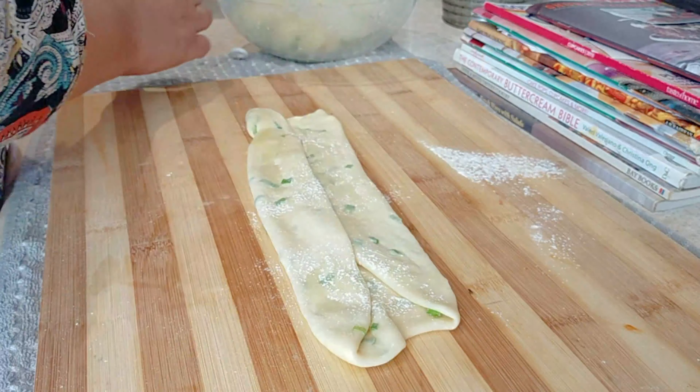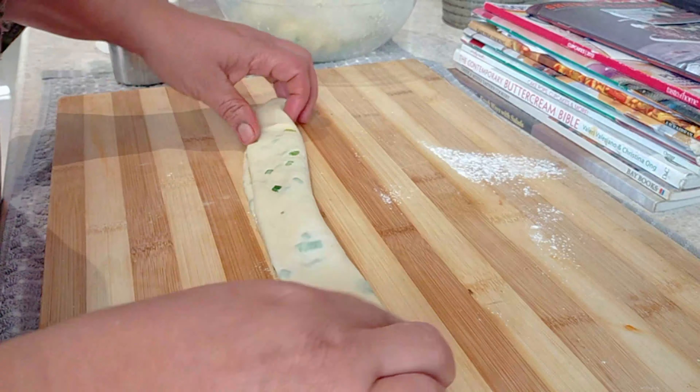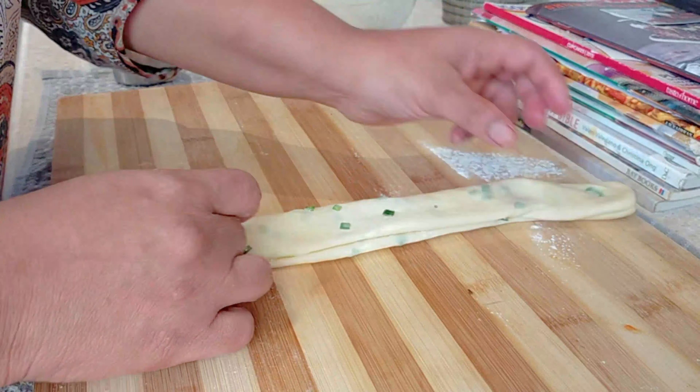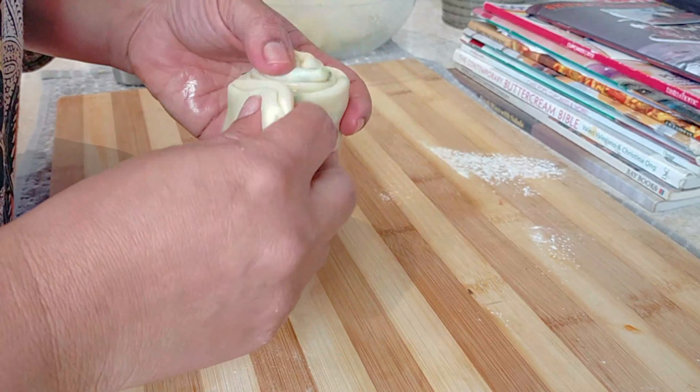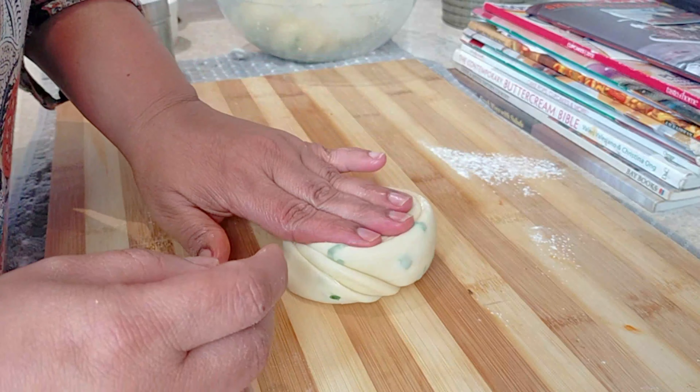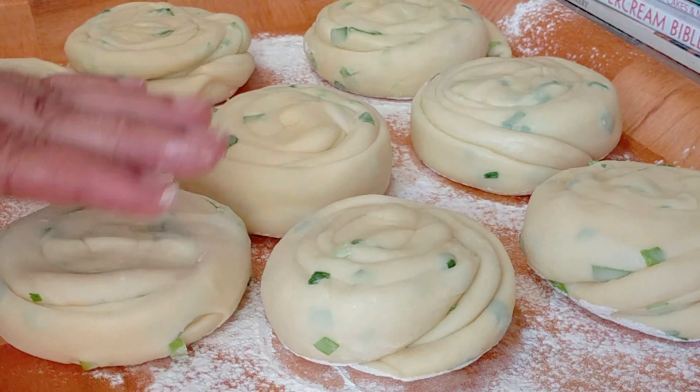Then a little bit of ghee, a little bit of flour, and then I'm going to fold it in like that. I'm just going to roll it into a coil and that's it. I'm going to do the rest and then I'll get back to you.